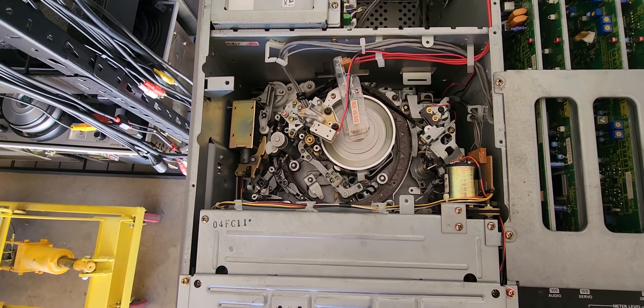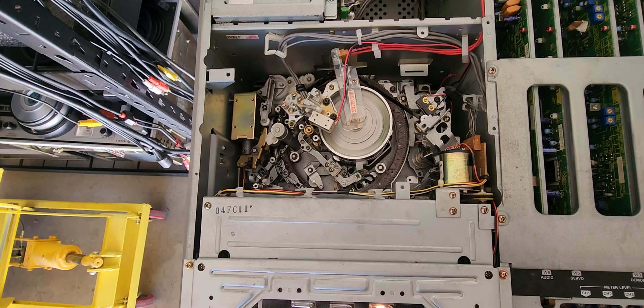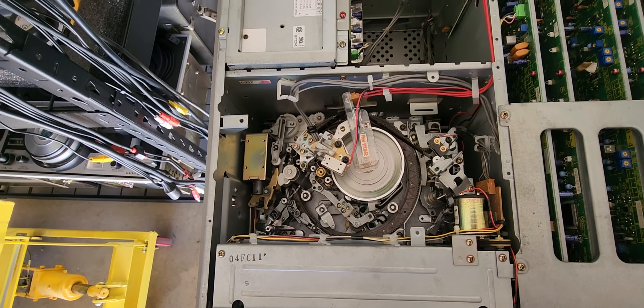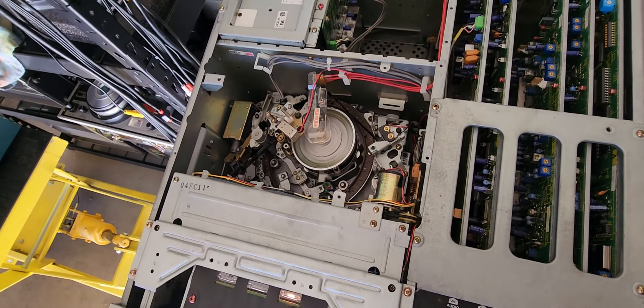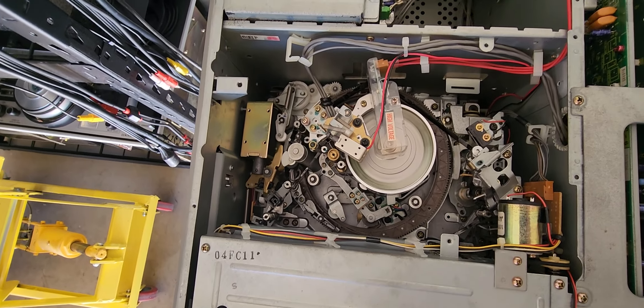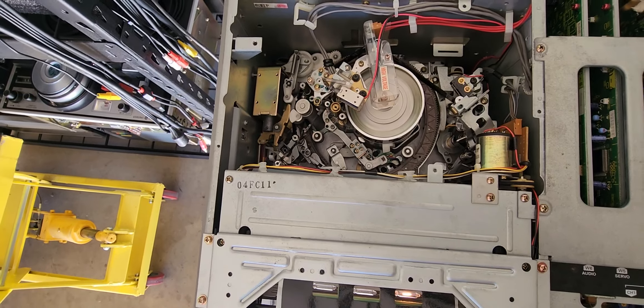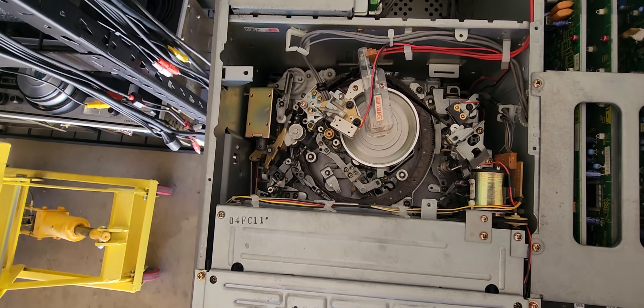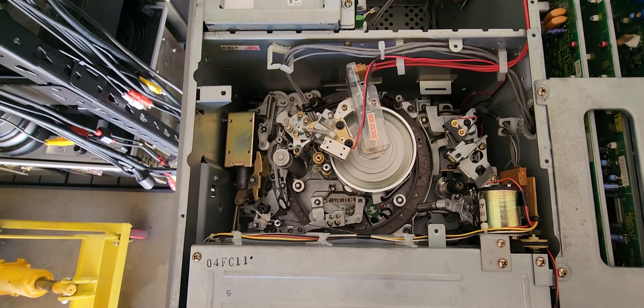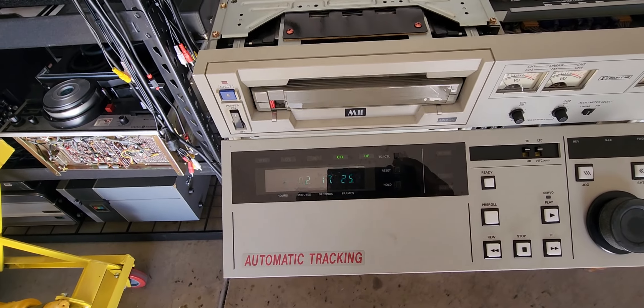I know it's supposed to be getting another deck and I hope it's the same model. We do need some replacement cards — there's a bad card on this unit. It looks like it's going to be the servo card from what I'm able to tell. The rewind and fast forward are working just fine. Let's hit stop and eject — the mechanism works properly in the eject position and the tape comes right out.